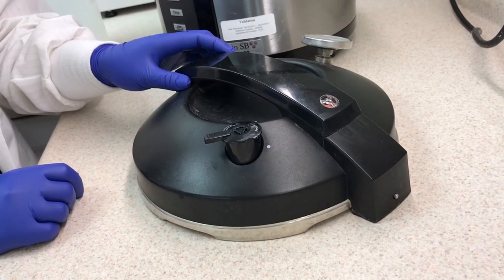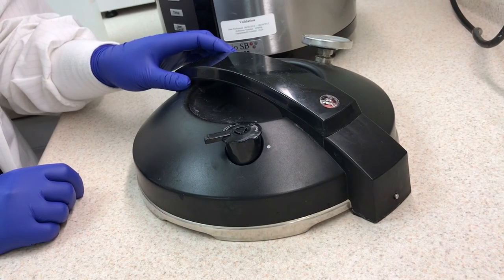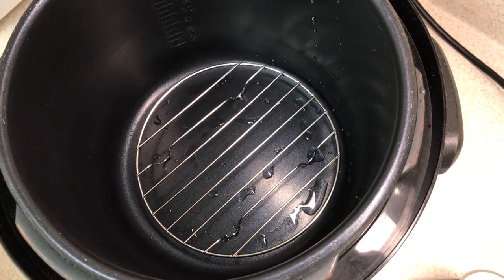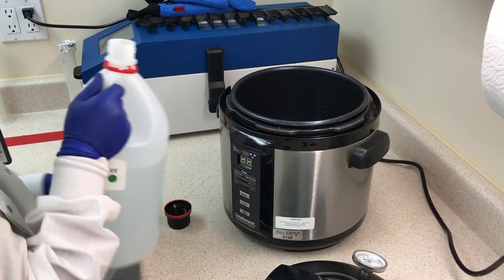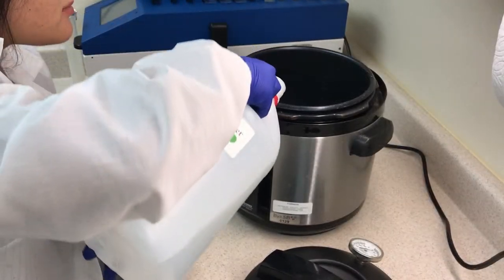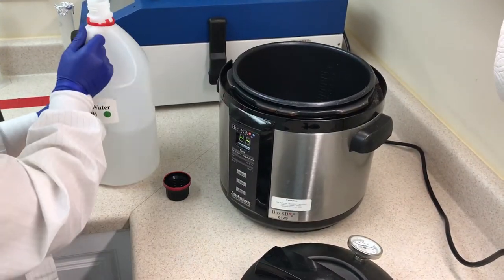Next, place the pressure limit valve on the lid as shown here. Please note, even though the pressure limit valve will have a loose fit, it is safely secured. Next, position the trivet inside the working chamber, legs down, and pour approximately 500 milliliters to 1000 milliliters of water into the working chamber to barely cover the trivet surface.